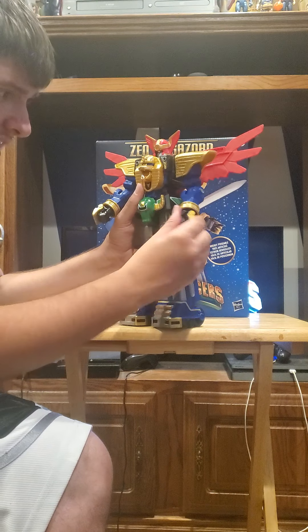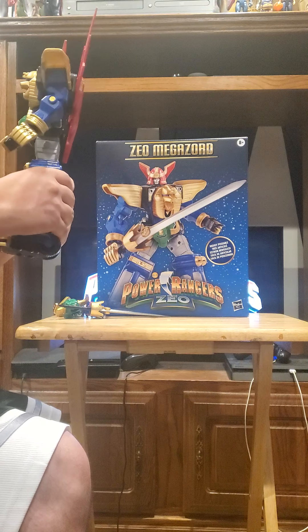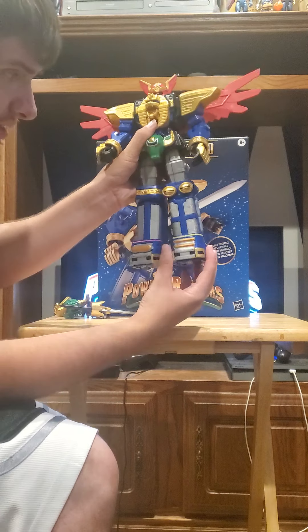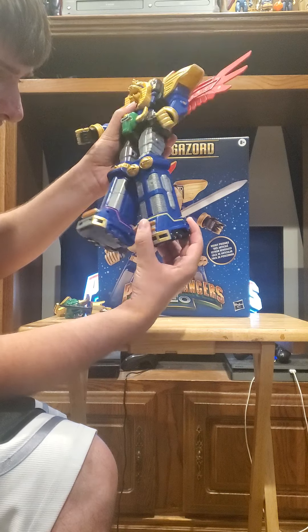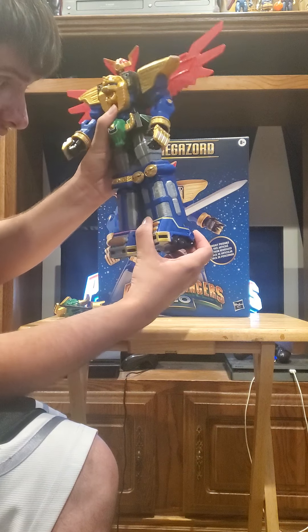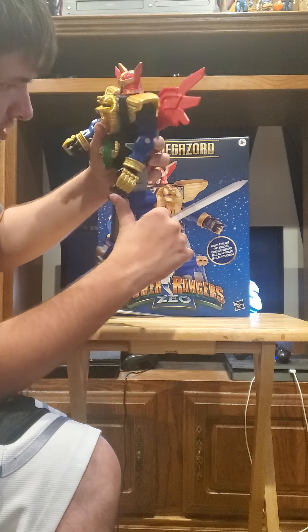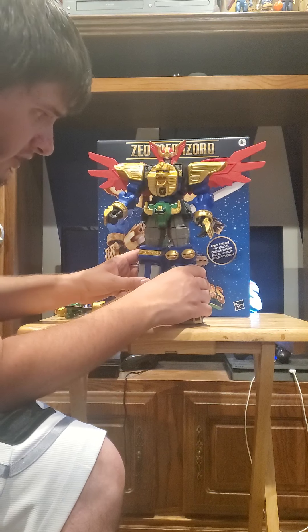The hand can swivel, but it can't spread out. It rotates at the upper part of the leg, and you get about 90 degrees of bend at the knee. So it's a pretty posable figure if you like this kind of thing.